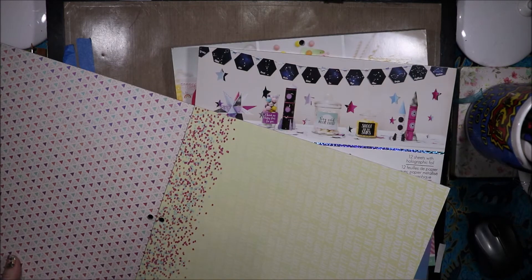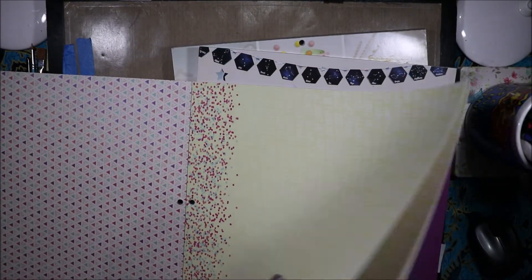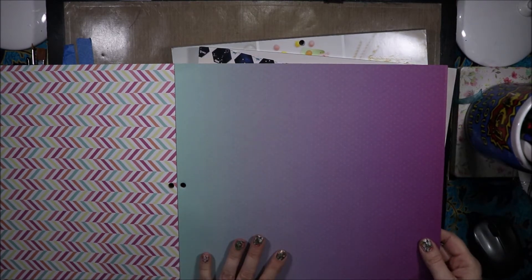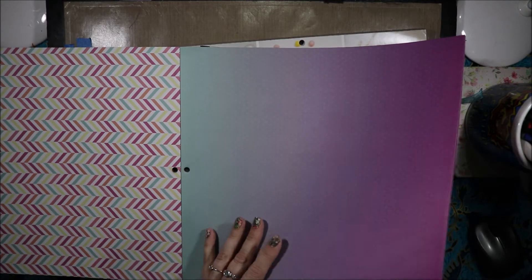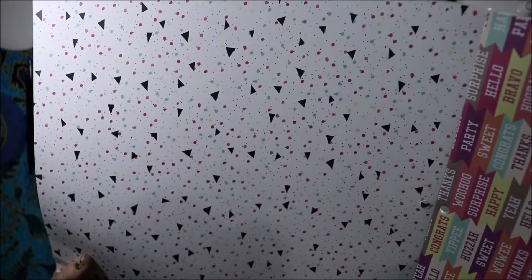Then we have this geometric shape pattern — I love that. That is more of that sparkly paper in little bitty triangles. Then we have 'throw kindness around like confetti' — so sweet. A little bit of confetti at the top and in very pale yellow writing it says throw kindness around like confetti. Oh my goodness, I love this paper! This one isn't going to anyone else — it's purely for me because that is just so me.